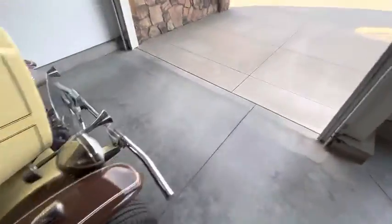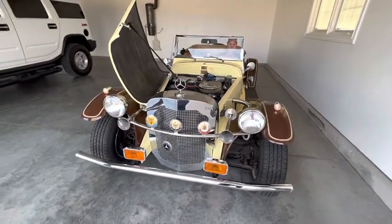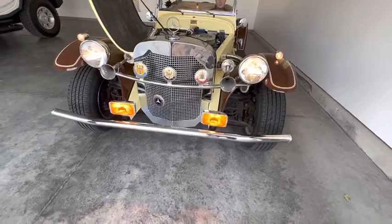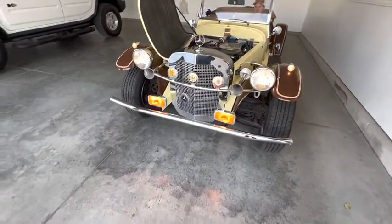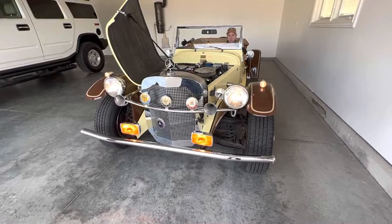Going to show you how everything else works too. Headlights are on, fog lights are on, and wipers. Again, everything works exactly as it should, including the gauges. Thanks for looking — we'll have a drive video up soon.